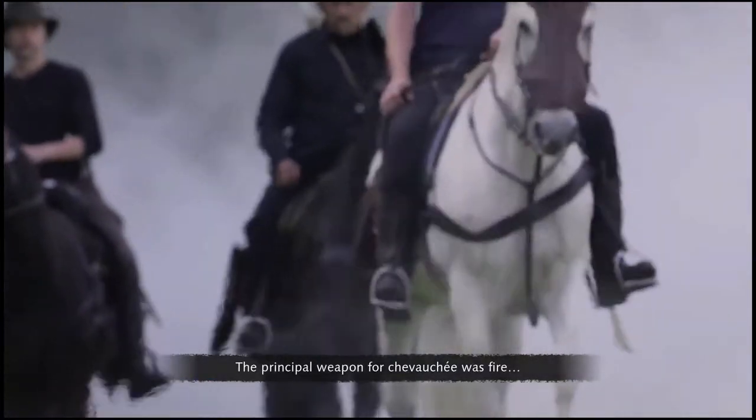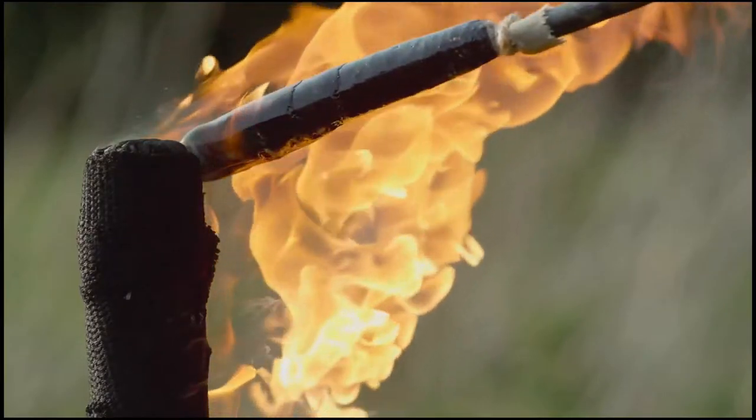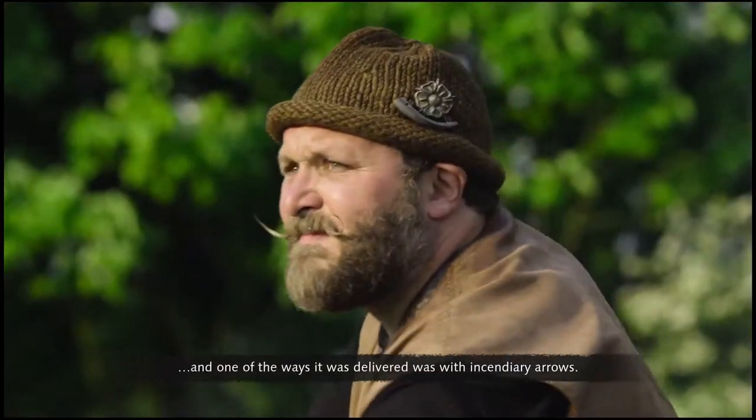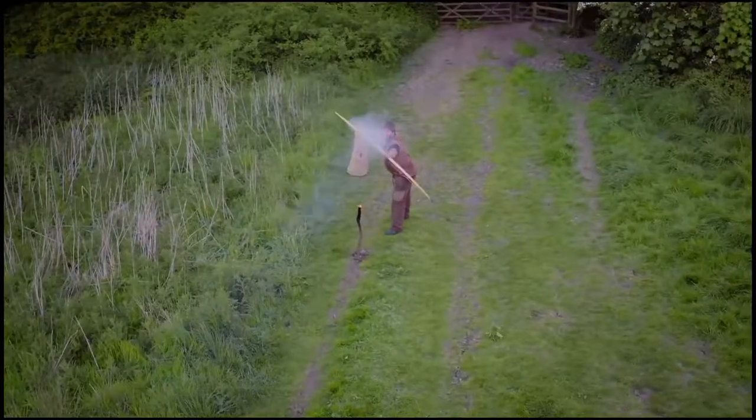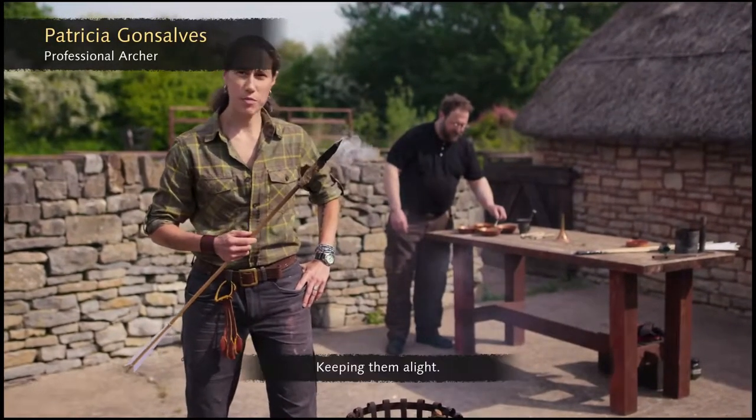The principal weapon for chevauchée was fire, and one of the ways it was delivered was with incendiary arrows. The challenge with incendiary arrows? Keeping them alight.